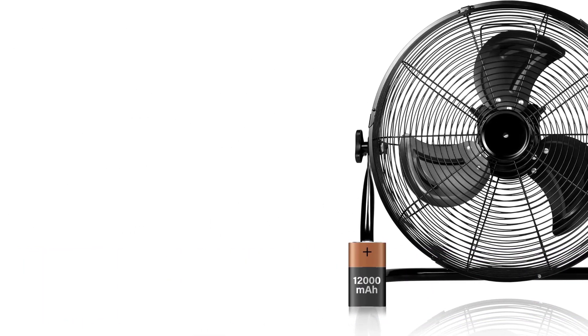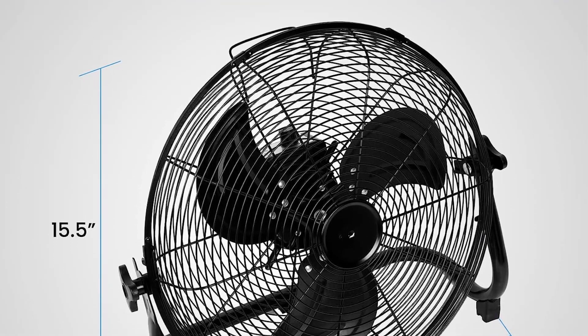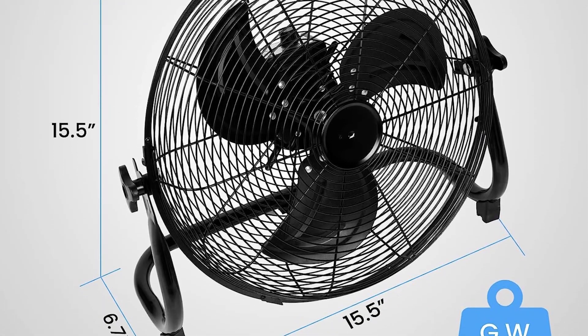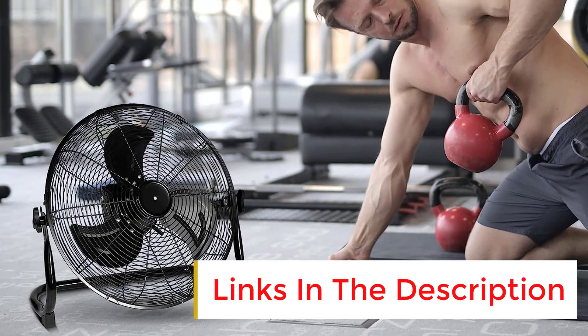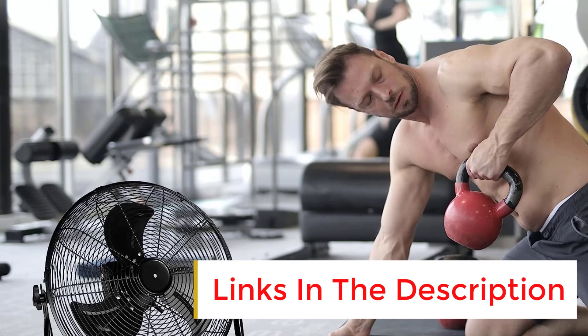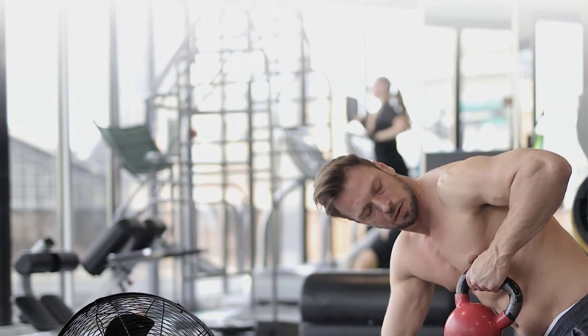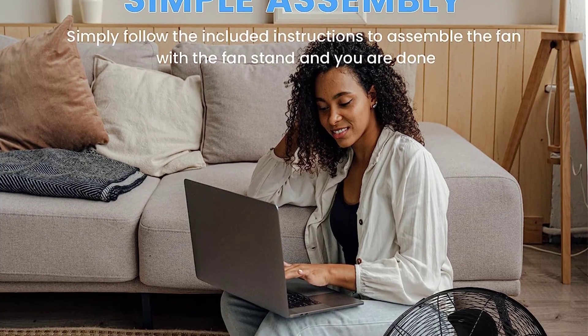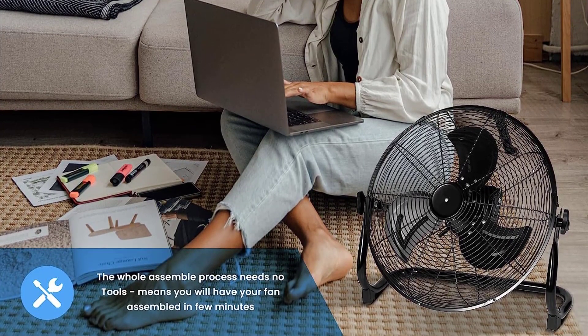It features a brushless DC motor that provides low noise and high performance airflow, with a maximum 1500 RPM and wind speed of 6.5 m/s. The fan is driven by a 12000mAh lithium-ion battery that only takes three to four hours to charge and can work up to 30 hours.